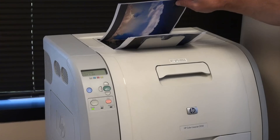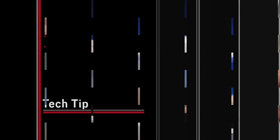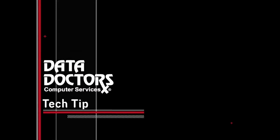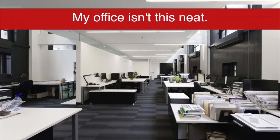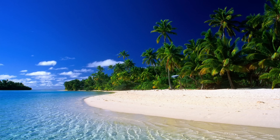We've talked about it on the Data Doctors radio program, so this tech tip is all about cloud printing. Let's say you want to print from your office, but you're on a trip somewhere. How do you do it? Before you hit the road, you need to do a little setup. But once it's set up, it'll work from anywhere.